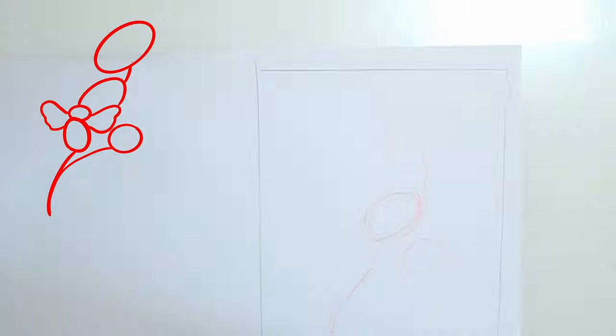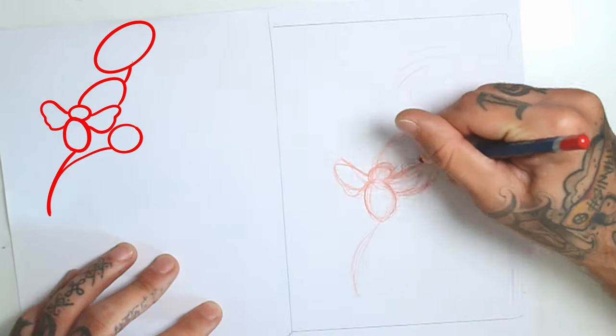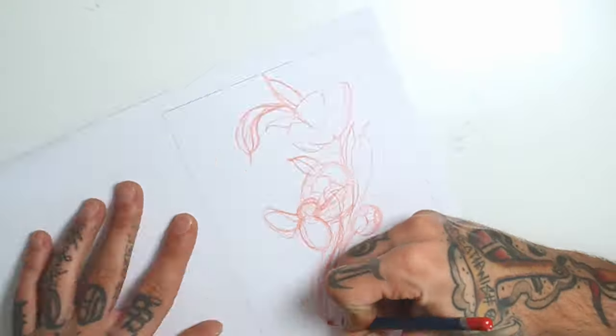I start by sketching this really simple wireframe. Now that I got the structure of the drawing down, I'll start with details.